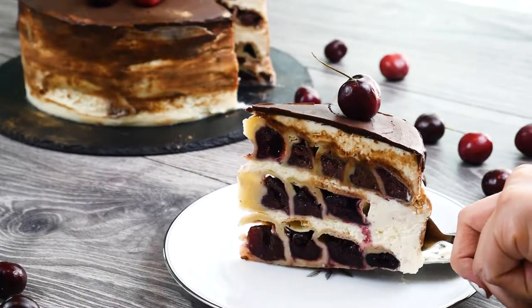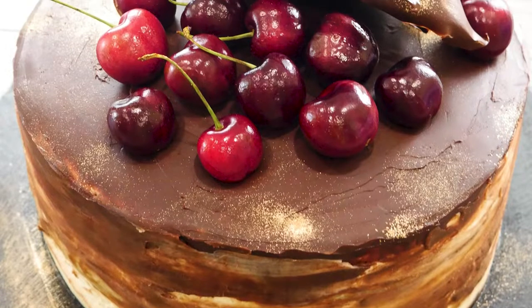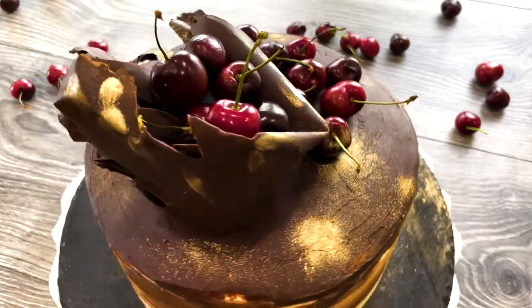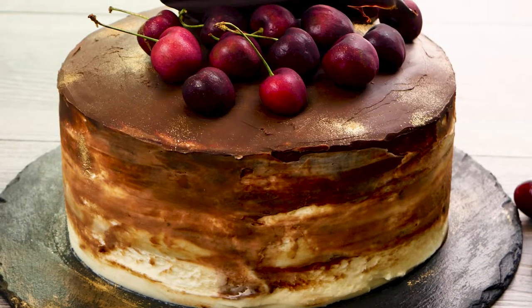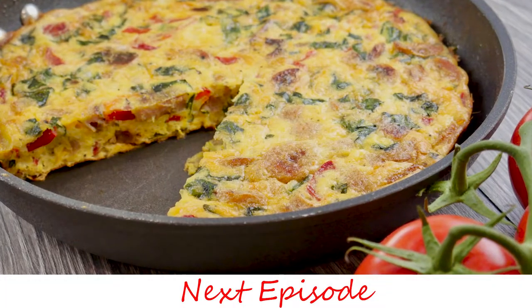The tartness of the cherries balances perfectly with the sweet filling, while the chocolate ganache and decoration make it look like a masterpiece — and a masterpiece it is. This cake is my childhood favorite and it's always a stunner to present to guests. Your guests will be blown away at the design inside the cake when you slice into it. Bon appétit!